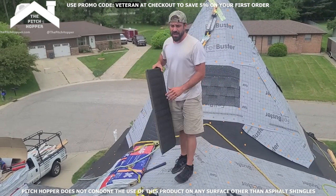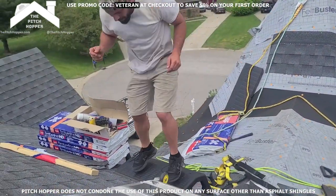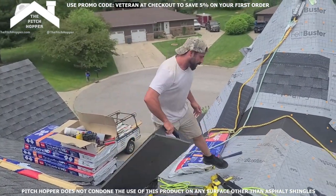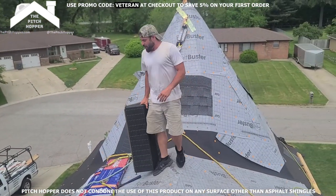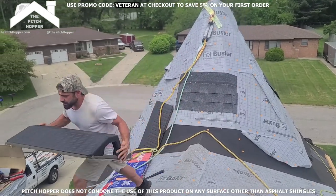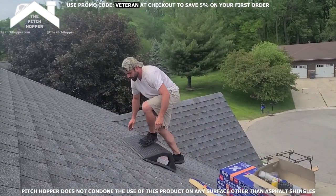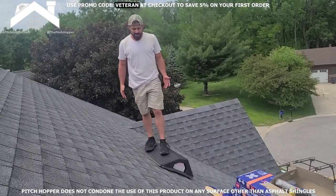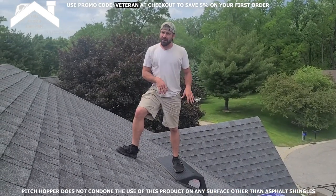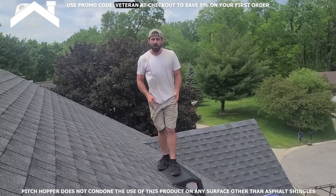These things got a ton of grip. They're designed for 9/12 to 12/12 pitches — this here's an 8/12. I want to admit to you guys, because I do not want to see anybody get hurt: I've had a couple slips on these. It's not that thing's fault, it's my fault. They're designed for this downward pressure here — I'm standing straight up and down.